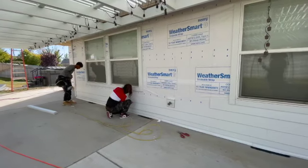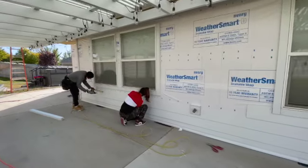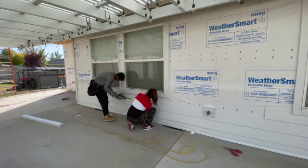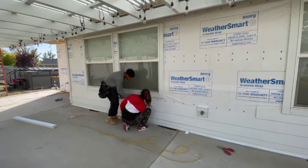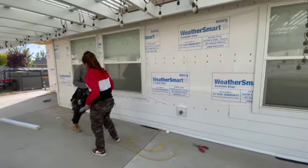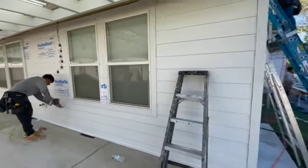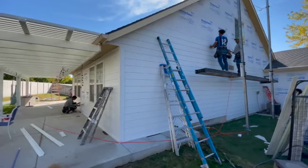Here you see our installers working along the back side of the house, installing each and every fastener on every single stud. Here they're marking out with the tape measure at each 16-inch point underneath the window just to double check. We've already got those studs marked out as you can see with the pencil, but it's always good to double check in those difficult areas.